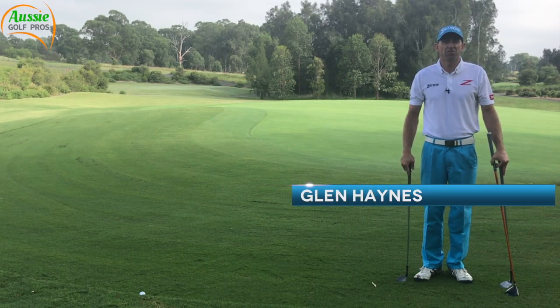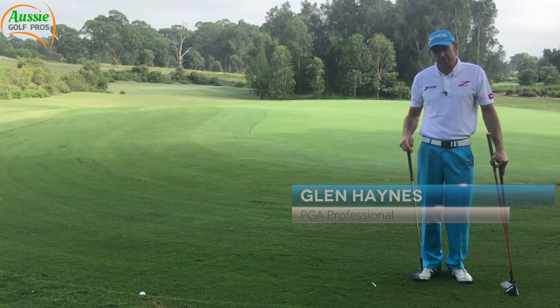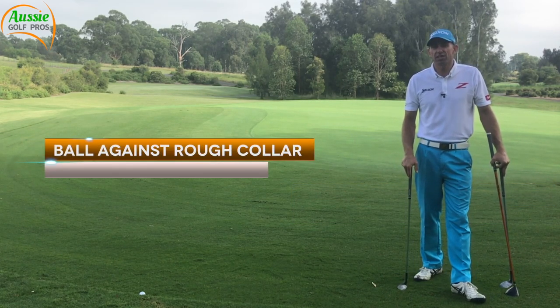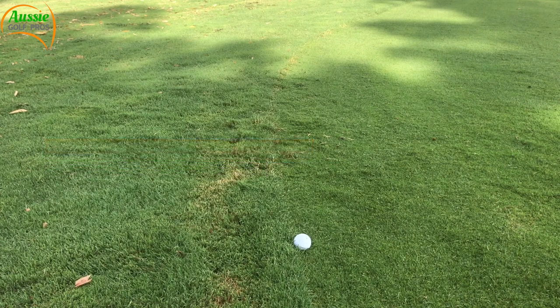Good morning golfers. Glenn Haynes with Aussie Golf Pros and today is part of our Troubleshot series. I've come across a lie here at the back of our 17th green at Stonecutters Ridge Golf Club and the ball is a bit against the collar of rough.